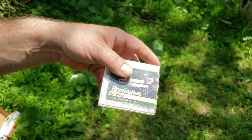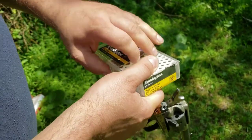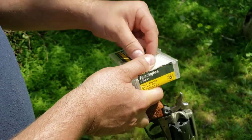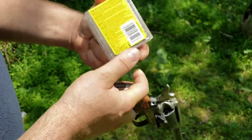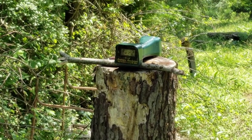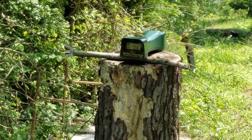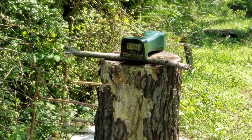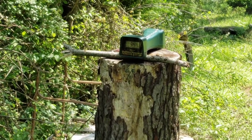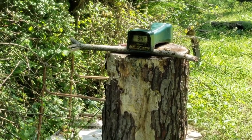Now the Remington Viper, advertised 1,410 fps. Our experience in the last video was that these come in way under their advertised velocity — even out of a rifle. But since we ran them in the other video, I'll run them here too. The chronograph is throwing errors again, probably picking up shadows from leaves blowing in the wind. Results: 944, 957, and 949.